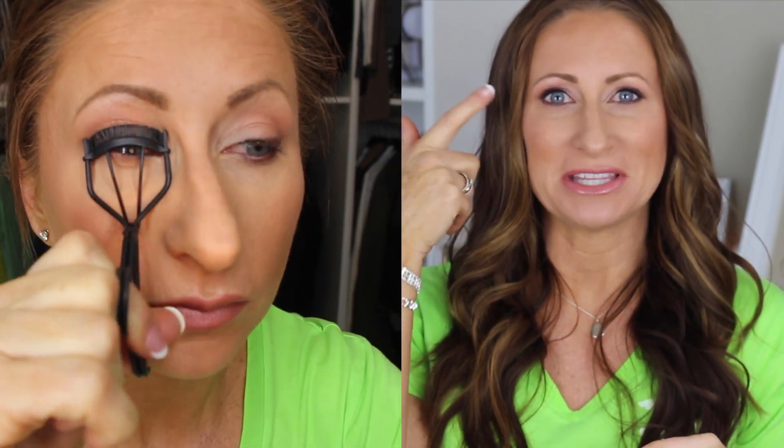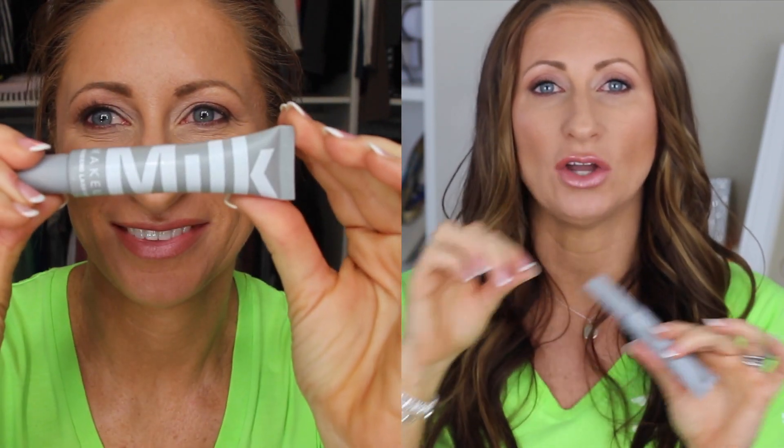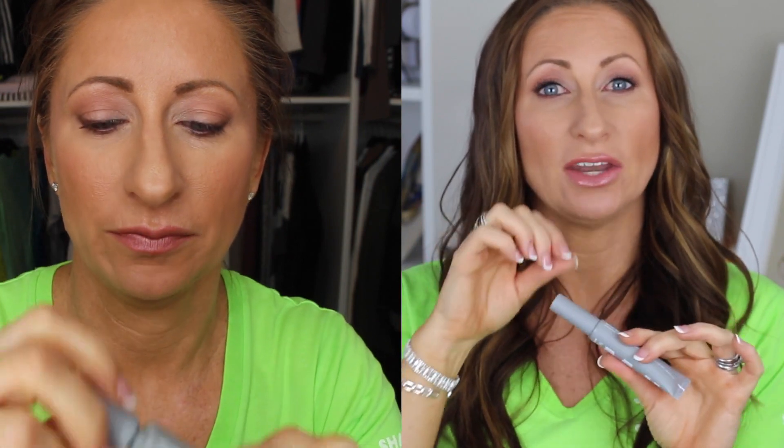I'll insert a clip of how I apply it. I apply it to this eye using it the way they suggest on Sephora's site by Milk, which is to pull the wand out and wipe it off before applying it to your eye. Then I apply it to my other eye without doing that, so you can see the differences. The eye where I wiped the wand off is much more voluminous and much more noticeable.